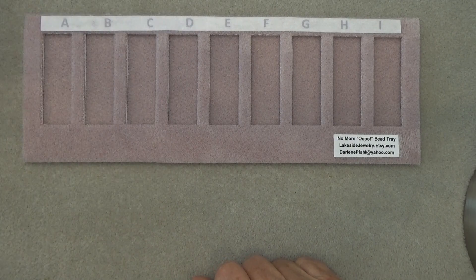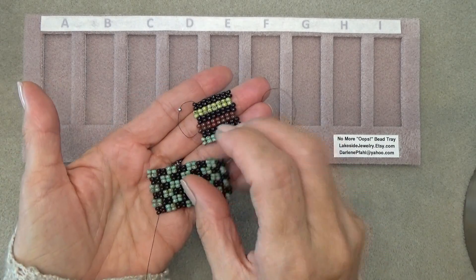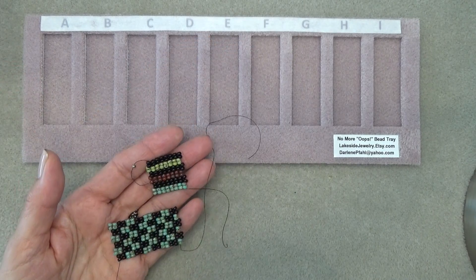Alright, so I'm going to fill up my tray and we're going to play with it a little bit. I just want to show you before I do that — we're going to do a little two-drop peyote, so that'll be fun. You'll learn a little two-drop peyote and we'll get to play with the tray.